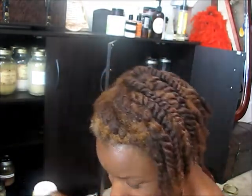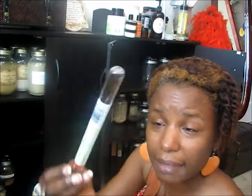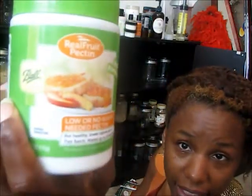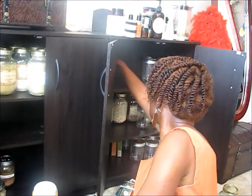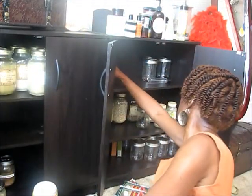I got some castile soap because I'm supposed to be making my own liquid version. Vanilla beans — I think it's two beans in here and I paid almost twelve dollars; vanilla beans aren't cheap. Pectin is good for making hair gel. And that's just some more baking soda, a cheap version — that's it.